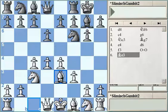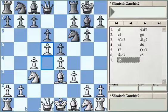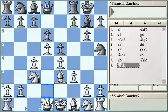One of the main lines for black here is to counter-attack white's center immediately by playing e5. When white plays the most aggressive and strongest move according to theory, d5, black starts an immediate counter-attack on the kingside by playing Nh5, Qd2.